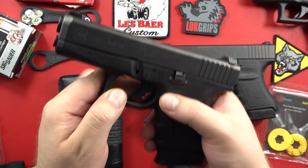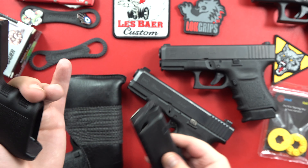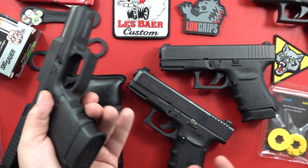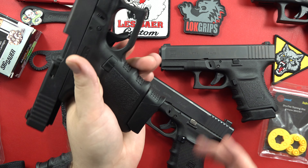It's a single stack pistol, so you're talking 6 plus 1 in .45 — a total of 7 rounds if you carry one in the pipe. That's one of the problems with this pistol I'm going to cover right out of the gate. I've been hitting it home on the videos on the Glock 36 because it's a problem. It's a design flaw.